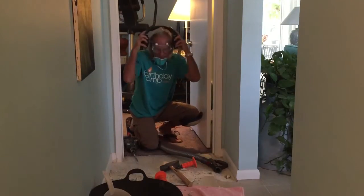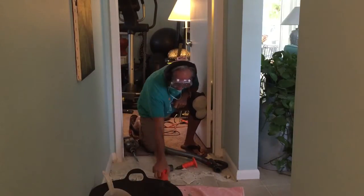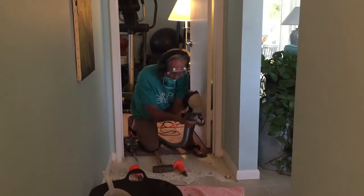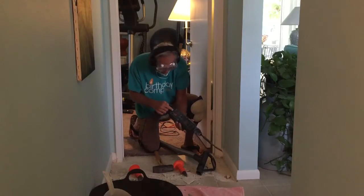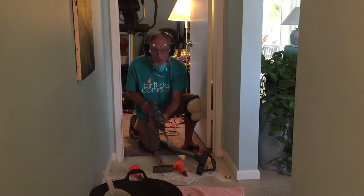I took these from the stereo system and put them on here. You're going to need a big hammer and some chipping tools. Get your vacuum cleaner ready. I borrowed this hammer jack from my friends — it's a Bosch Bulldog Extreme, and it vibrates the tiles right out of there.